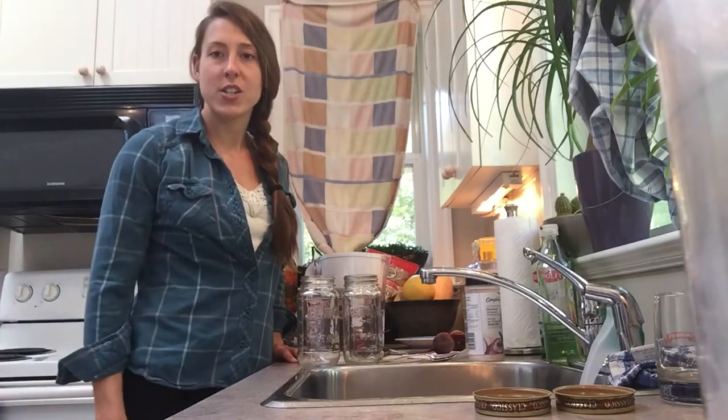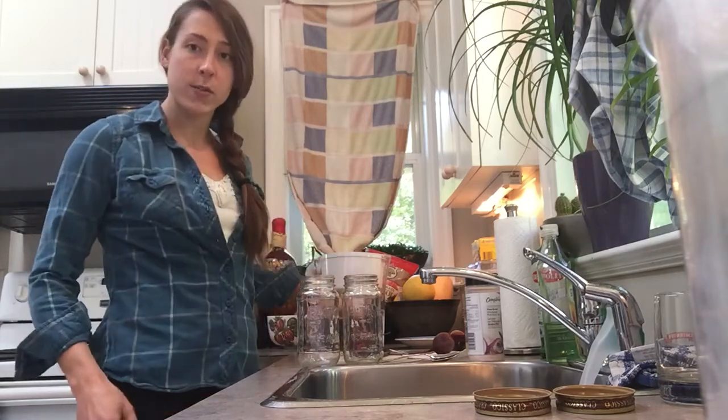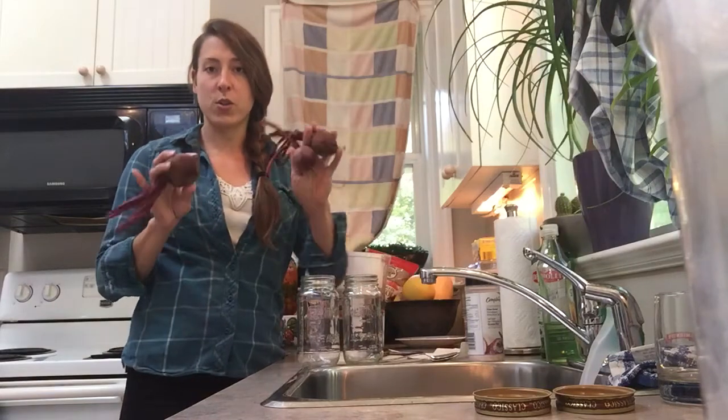Hi guys, I'm Lauren and I'm going to teach you today how to make the easiest ferment that I know, and that's a beet kvass.